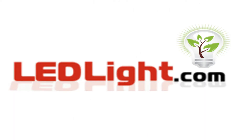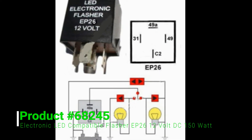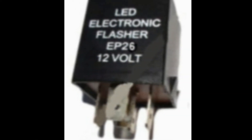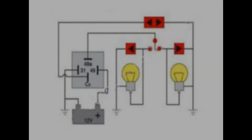Welcome to LEDLight.com. This is product number 68245, an EP26, LED compatible, 12V DC flasher. Only replaces EP26 flashers.